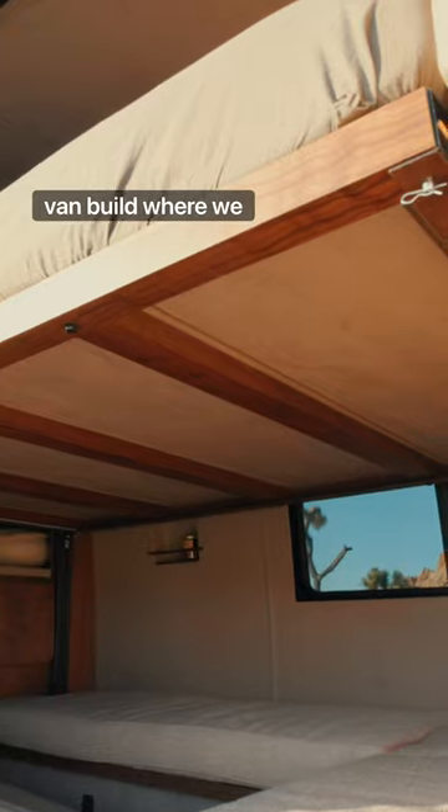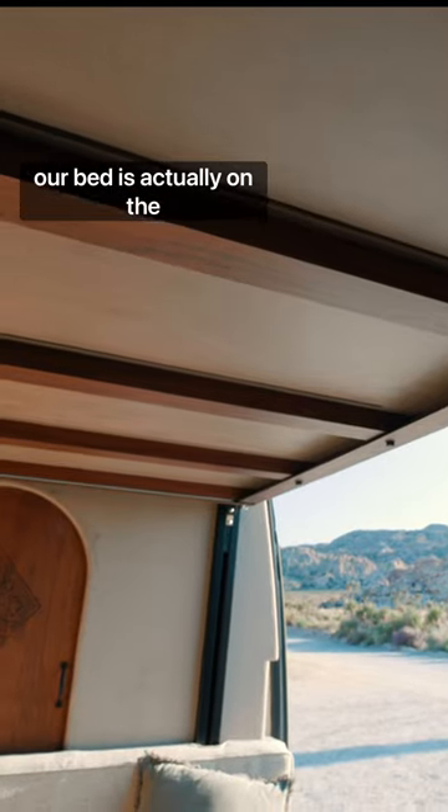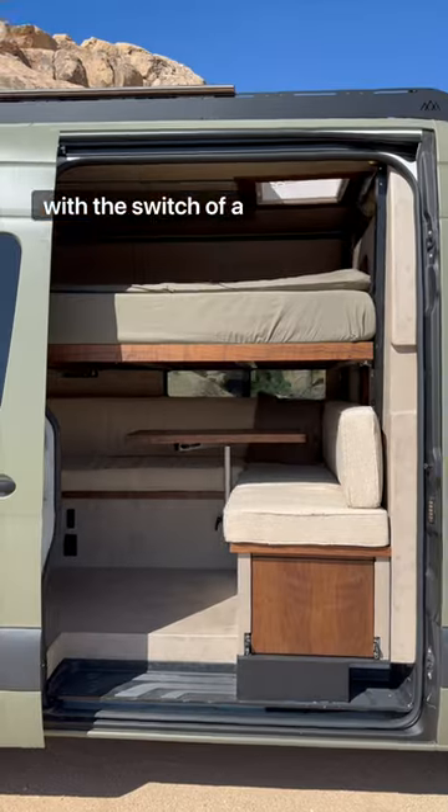Welcome back to chapter 8 of our van build, where we install our electric happy jack bed lift system. During the day, our bed is actually on the ceiling, and at night, we lower it down with the switch of a button.